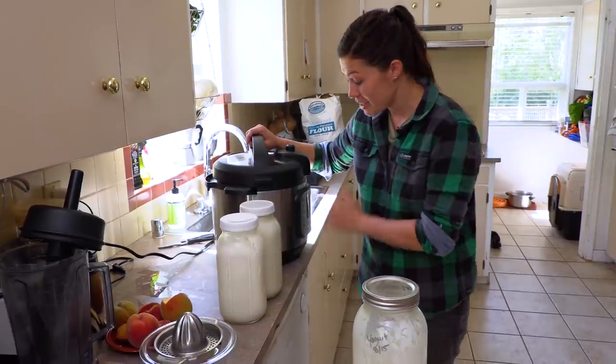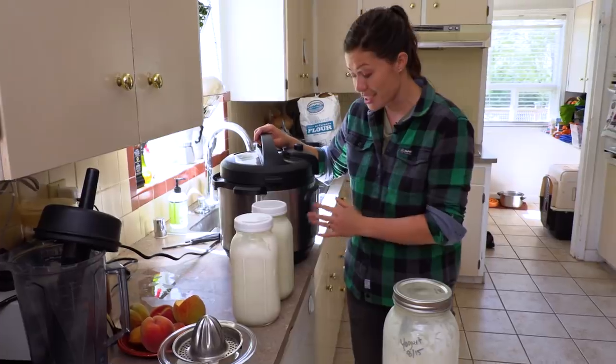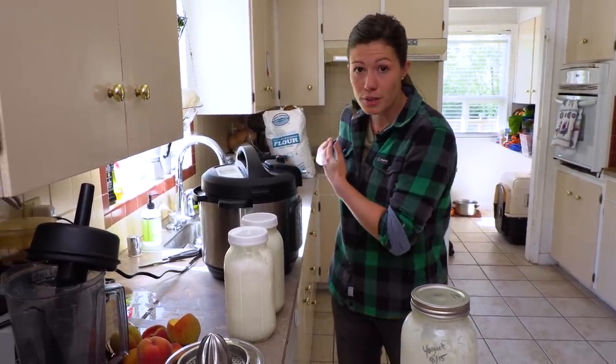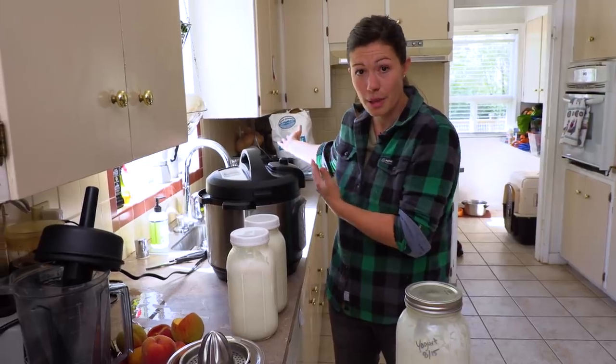Making yogurt is super simple. I like to use an instant pot to make it because it has a special yogurt button which helps take all the guesswork out of it, but you can also do this quite easily with a pot and a thermometer on the stove.